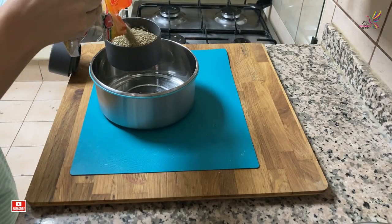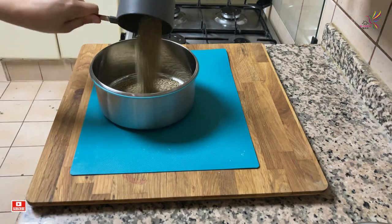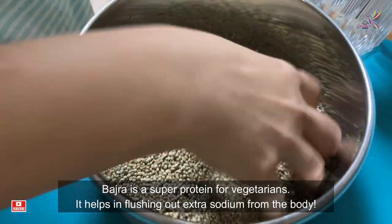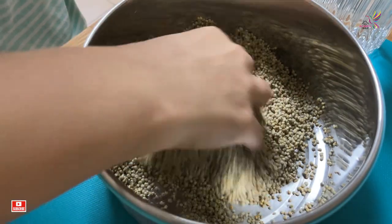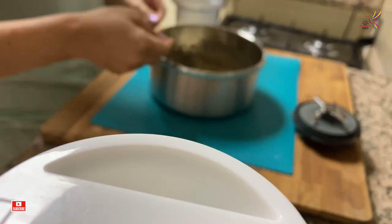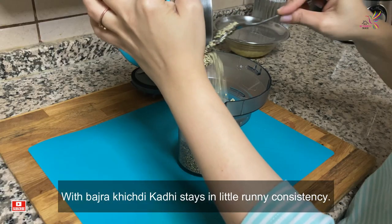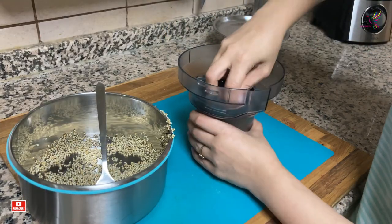While he was busy with cleaning stuff and handling the kids, I came into the kitchen to prepare a quick lunch. It was actually an early lunch because we just had fruits for breakfast. For lunch I decided to make bajra khichdi and kadhi, typical Rajasthani style.